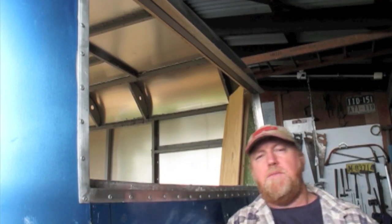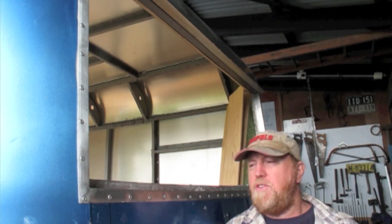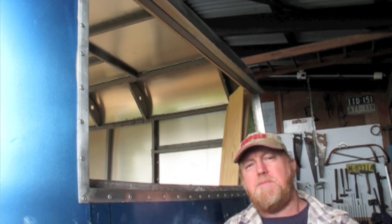G'day YouTubers, Steve from Vintage Restorations Australia here. Today we're going to talk you through the process of recladding the van with replacement aluminium.